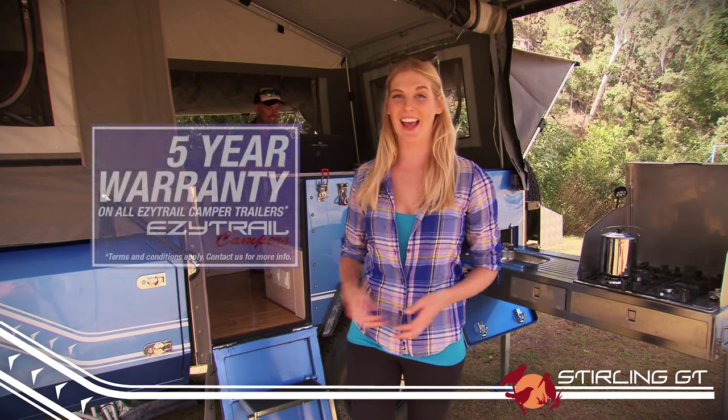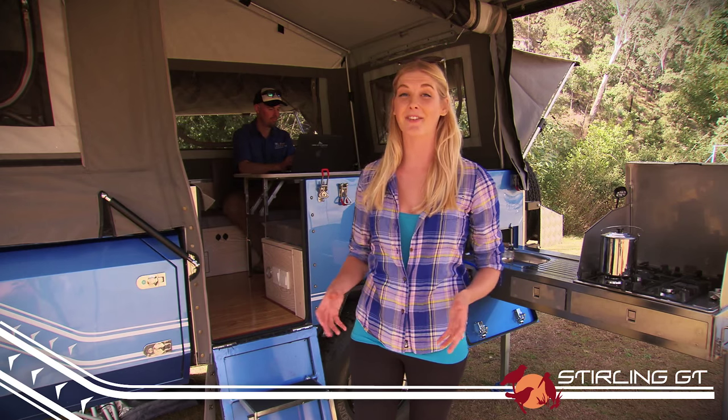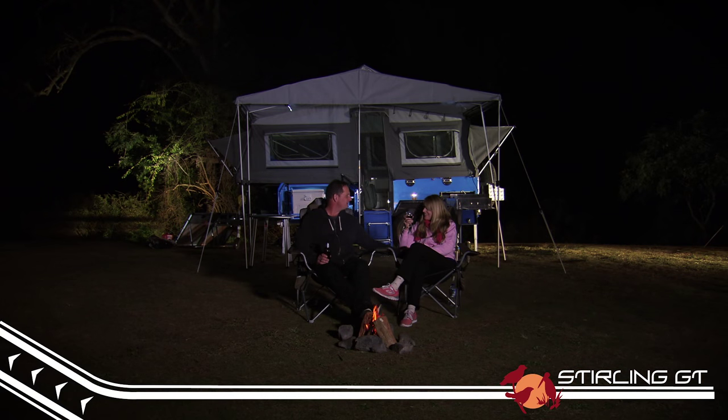Like all the trailers in the K series range, the Stirling GT comes with a standard 5 year Australia wide warranty and financing options, which means you can get into your camper as soon as possible. For more information, just head to the website or drop in to one of your local showrooms.